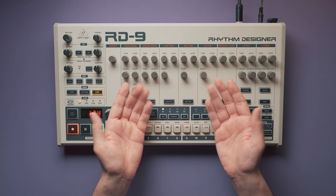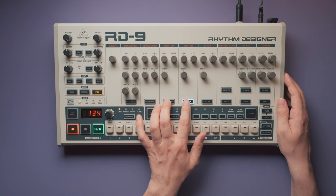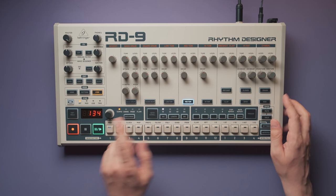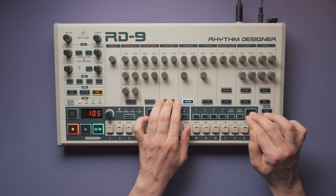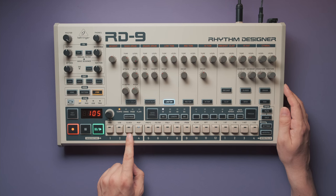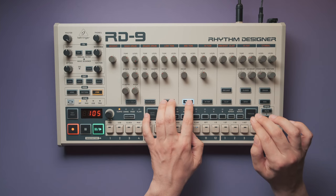Now Jeff performs a rhythm on the low and mid toms. Sadly, on the RD9 you can't tap in multiple instruments at once. This means I have to keep my left hand on the instrument selector buttons while I tap in the respective instrument with my right hand on the trigger button. The beat starts at the one end — so step three. Pay close attention to what happens when the pattern repeats. The phrase starts with a mid tom, but on the second run through I record an additional low tom on top of it.